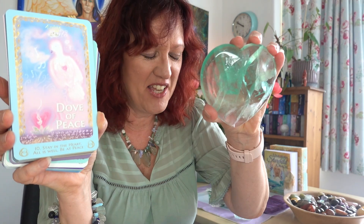I'm pulling three more cards. Three have literally flown out of the deck. At the bottom is the dove of peace — 'stay in the heart, all is well, be at peace.' What a beautiful card. Our mind is getting us into all sorts of problems at the moment, but the heart will never lie.